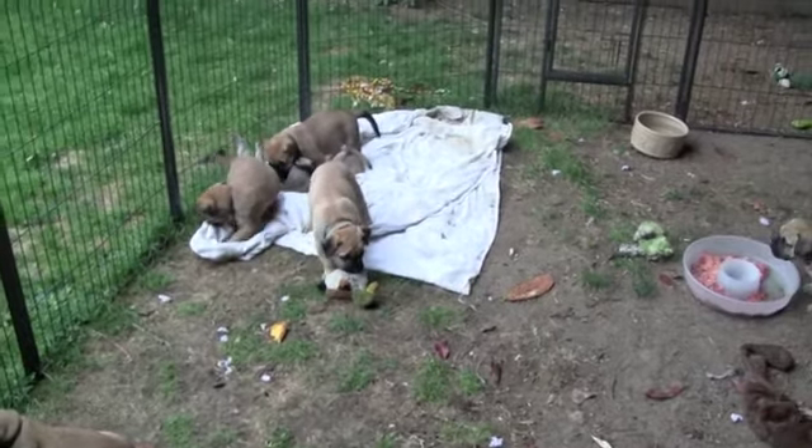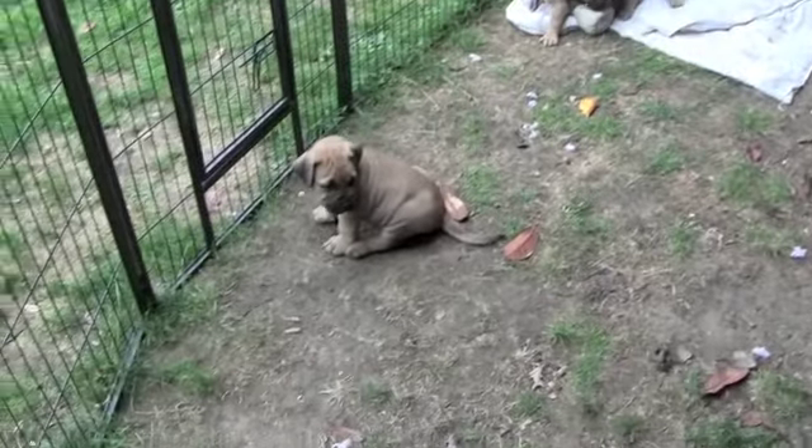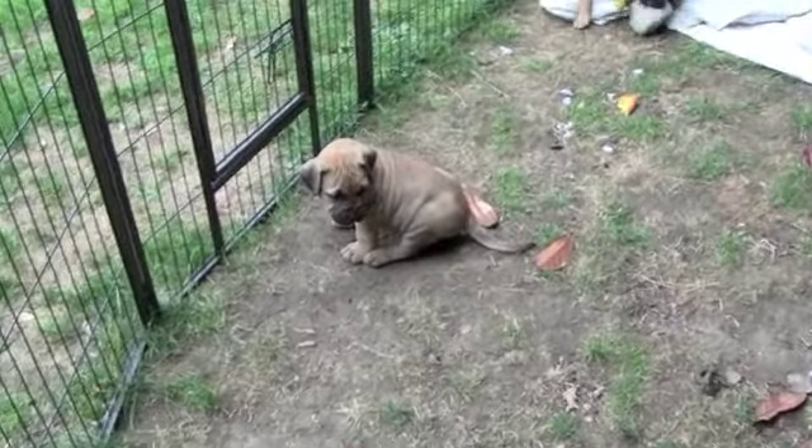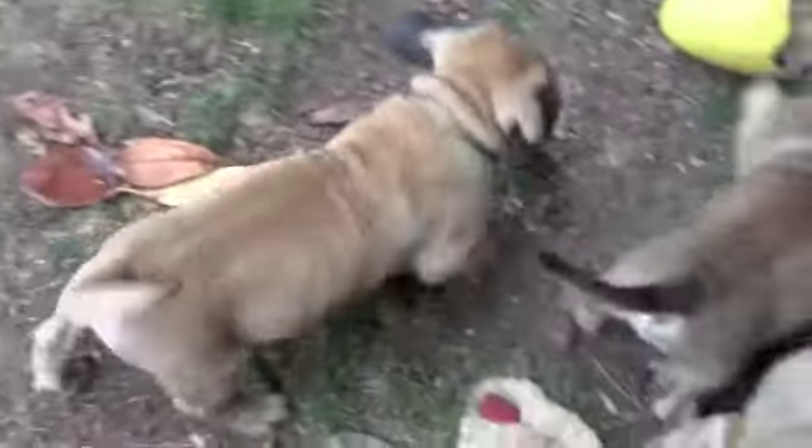I'm going to put this in a bowl. I'll use it in a bowl — I don't know if I'm going to put it in a bowl, but I'm going to put it in a bowl.